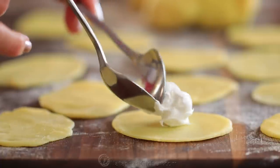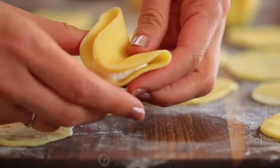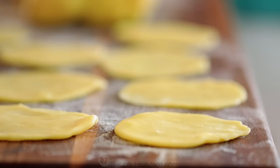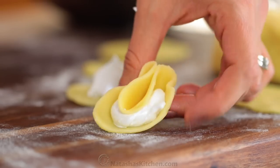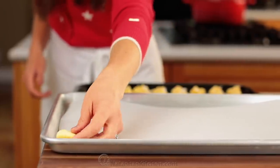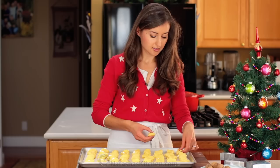Now place a teaspoon of your meringue into the center of each dough round. Fold it in half and fold it in half again. No need to pinch or seal these cookies. When they're done, place them on their side on a parchment lined cookie sheet, keeping them about half an inch apart.